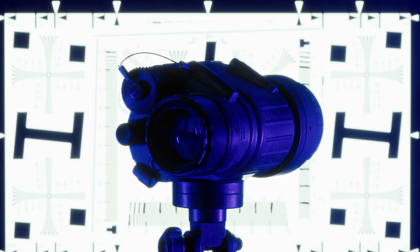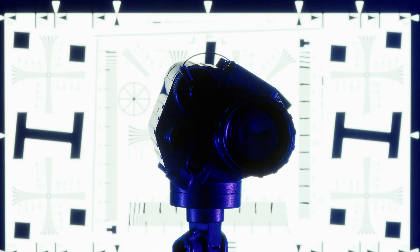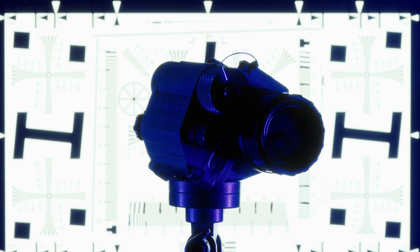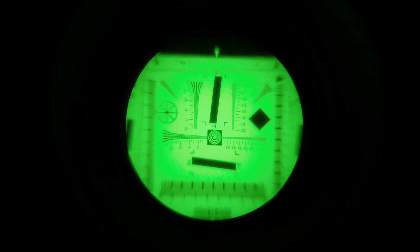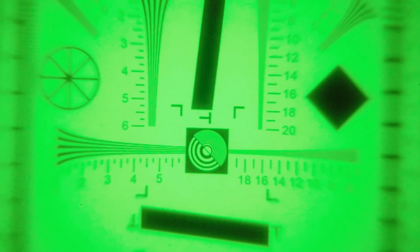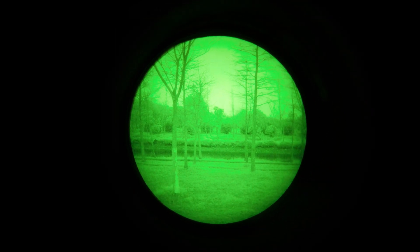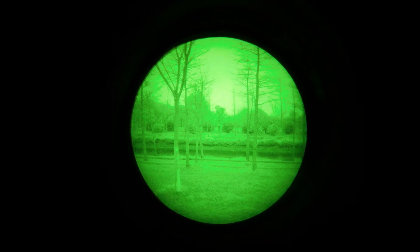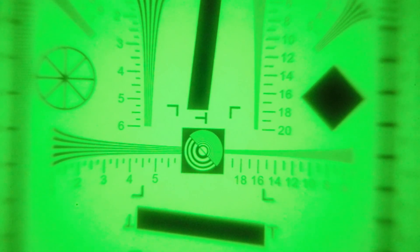Returning viewers may be asking why I did not test my L3 PVS-14 with its Gen 3 Omni-8 thin film tube. It's because the L3 PVS-14's Fujinon lenses have extreme field curvature when focused onto a target this close. This wouldn't be a problem if you were not focusing your PVS-14 up this close, but trying to test resolution through this is going to be pointless.